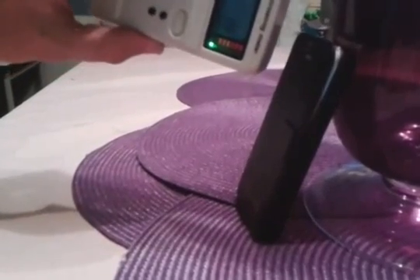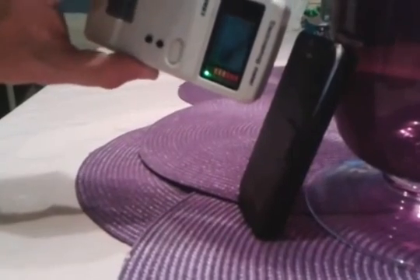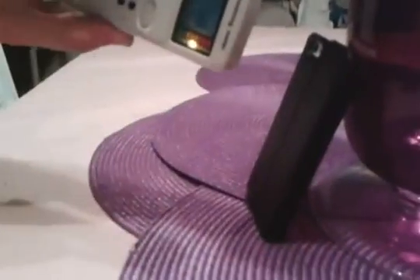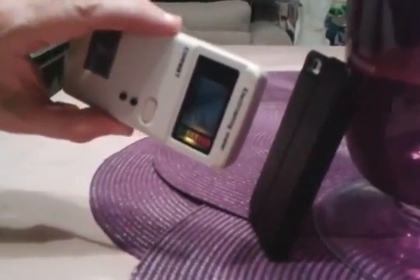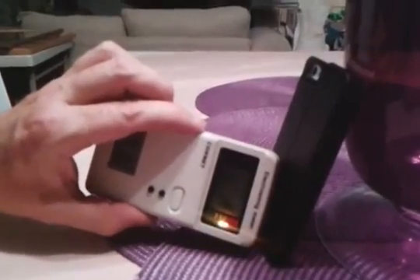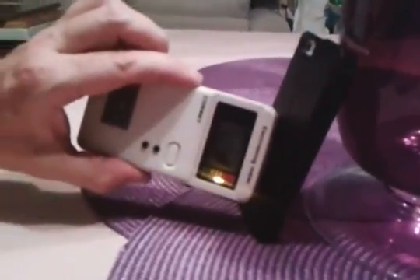Now we have the iPhone 5. Using our Cornet RF meter, we're in the green. Flipping it around to the unshielded part, it's instantly putting out into the yellow, and we're inches away from the phone. Moving closer, we can even get into the red — this is the danger zone.